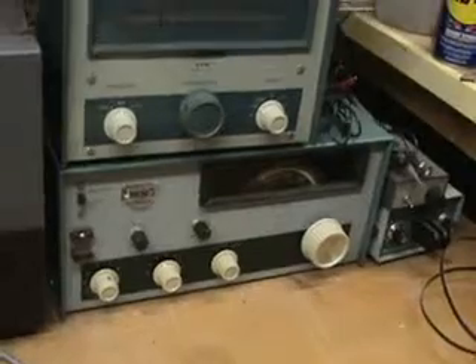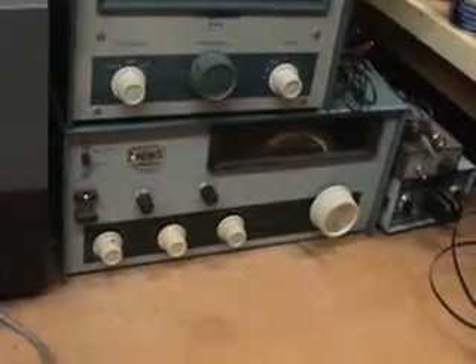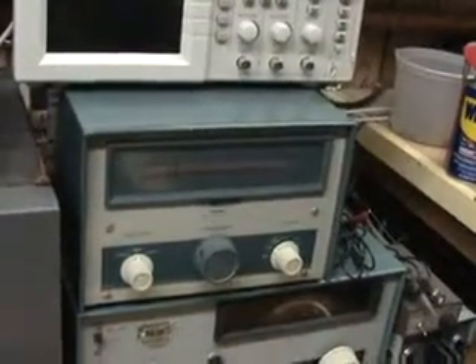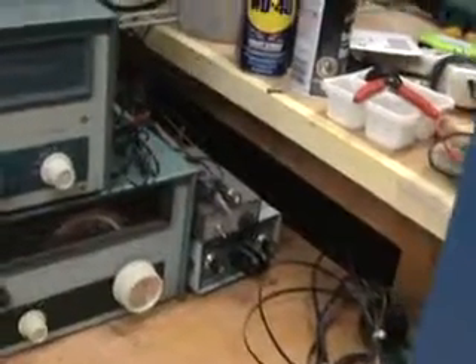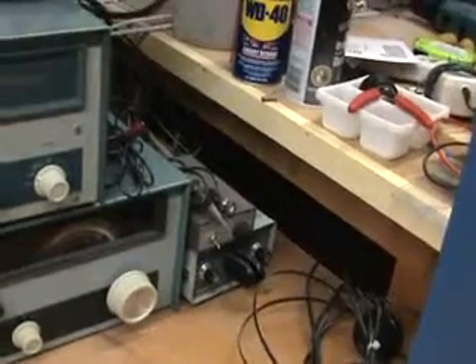Here is a Heathkit HW16 CW transceiver. It'll operate on 15, 40, and 80 meters. It's crystal controlled — the receiver is tunable but the transmitter is crystal controlled — or you can use the HG10 VFO that I have plugged into it there. Over to the right I've got a little CW keyer that goes with the Heathkit and a little audio filter.